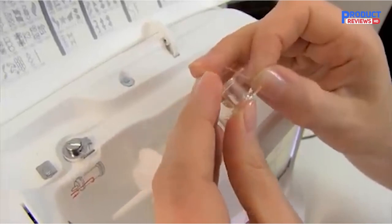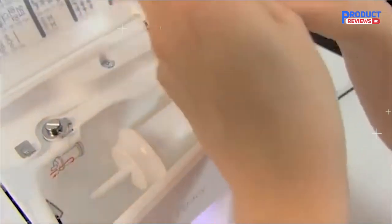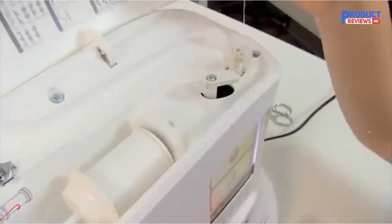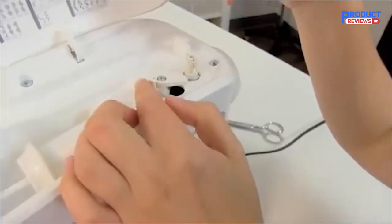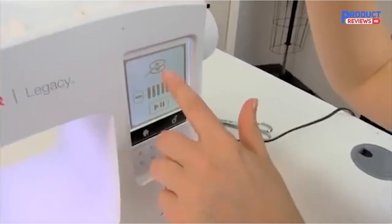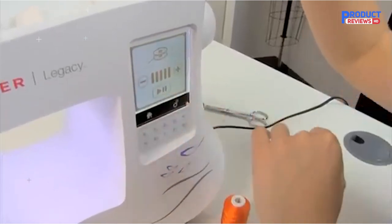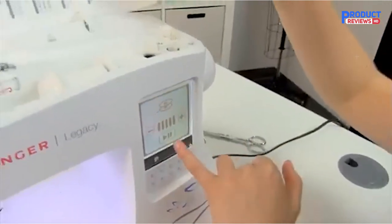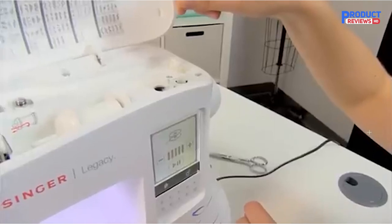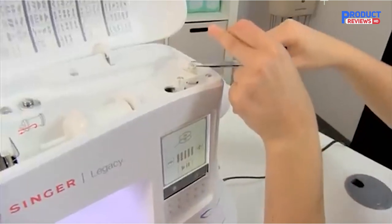The Singer Legacy SE 300 has 250 built-in stitches including basic, stretch, decorative, and buttonhole stitches, allowing you to sew a variety of projects such as fashions, home decor, quilts, crafts, and more. The built-in automatic needle threader helps you effortlessly thread the eye of the needle without eye strain. It also features an extra-large embroidery area, snap-on embroidery hoops, USB stick embroidery design transfer, bobbin winding while embroidering, upper thread sensor, 10 snap-on presser feet, and 200 embroidery designs plus 6 alphabet options, expanding your creative and monogramming possibilities.